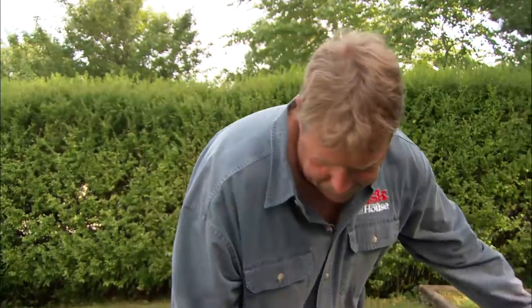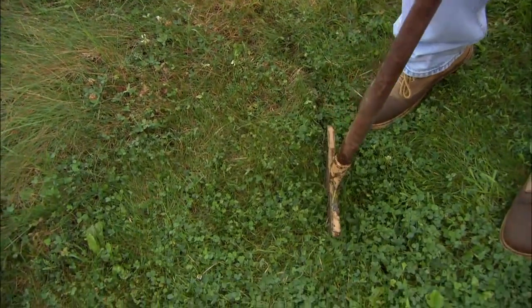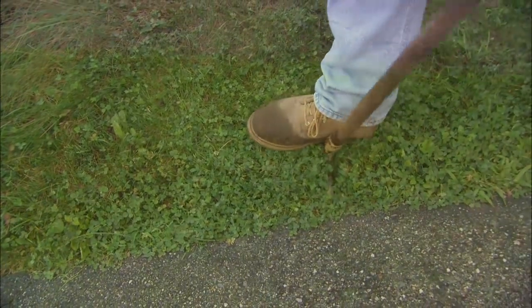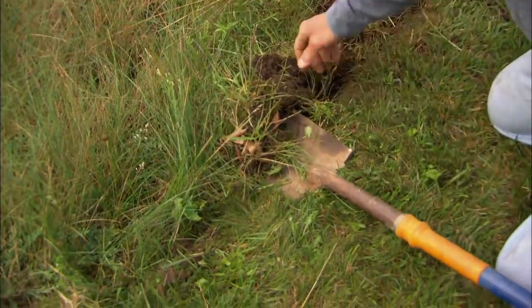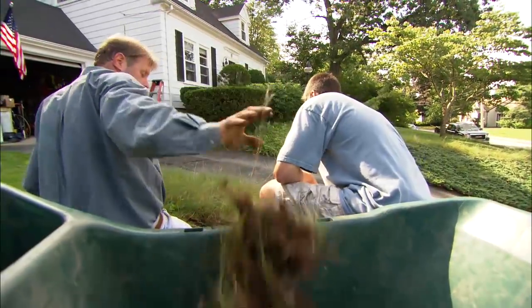What we're actually doing, Steve, is defining the edge. On this end, I'm going to wrap this around so that it meets up with the driveway at a 90-degree angle. Now what I want to do is remove this grass to create an air barrier between the lawn and the bed. I'm simply going to pry it up, take it out of the bed, and put it in the wheelbarrow.